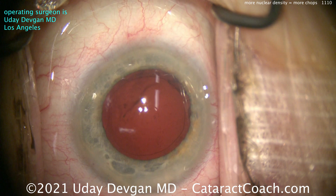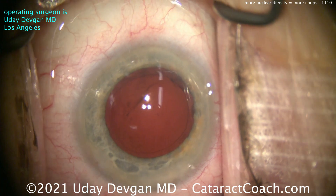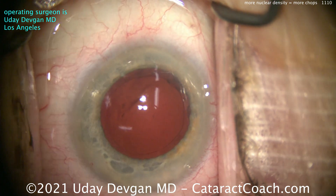Now we're just cleaning up. Look at that empty capsular bag. Let's fill it up with our cohesive viscoelastic. We'll finish up this case.